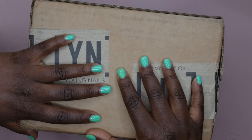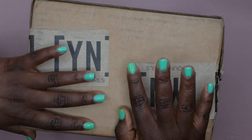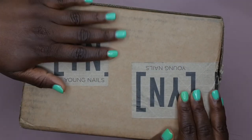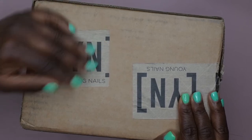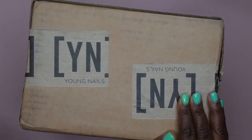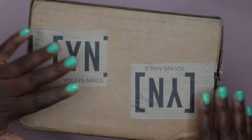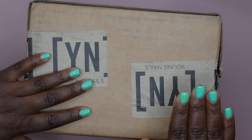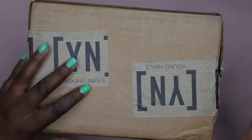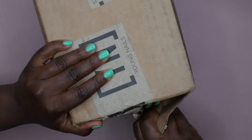I wanted to try out their acrylic system to see how I liked it and to see if I can maybe give acrylic nails another go. If I enjoy the product, I do plan to purchase more from their line. I was able to shop their Labor Day sale and got this kit for about 80 bucks — I think it was like 30% off. Even at normal retail price it seems like a pretty good deal. This is the unboxing of the Young Nails Acrylic Ultimate Pro Kit.